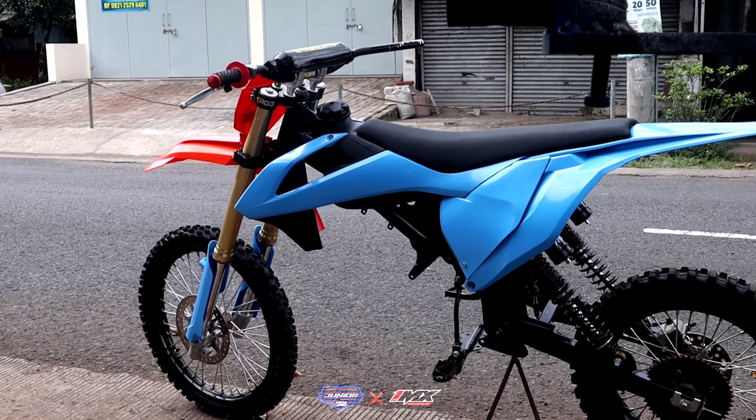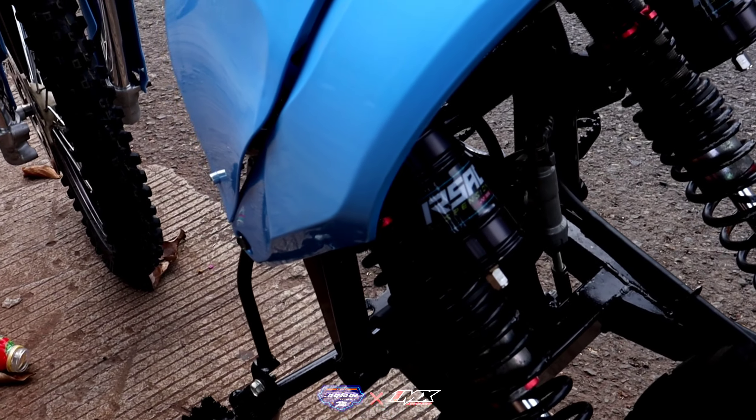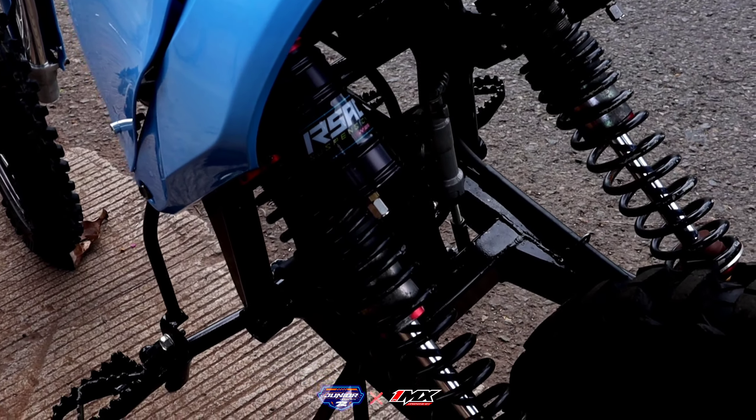Untuk suspensi bagian belakang ini ATP 43 ya, diupgrade di RS AC suspension. Ini 43 geng, panjang banget ya.